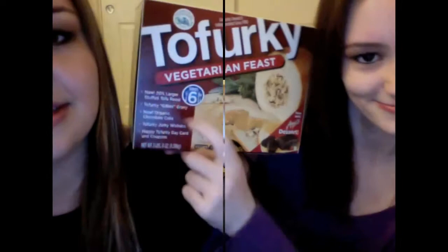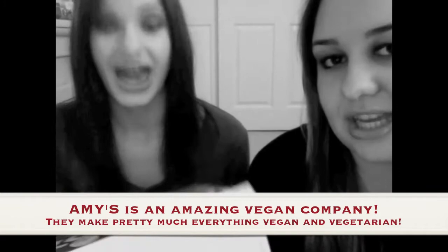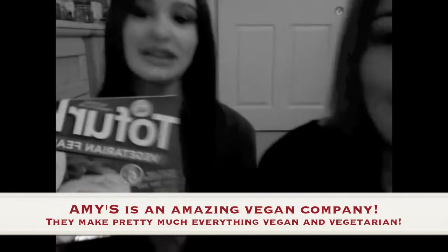It says new 20% larger stuffed tofu. There's a Tofurky Jerky Wish Stick — it's not real, obviously. And a Happy Tofurky Day Card and coupons. Recently they also added Amy's Chocolate Dessert Cake, which is vegan. The thing is usually like $5 at Whole Foods for just a small little thing, but they added it in here so you can have it as a dessert.